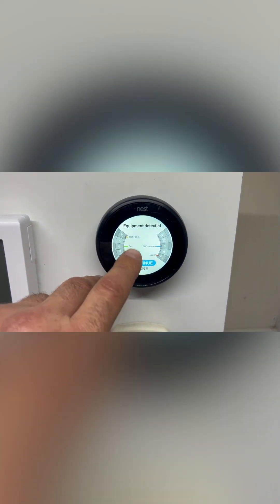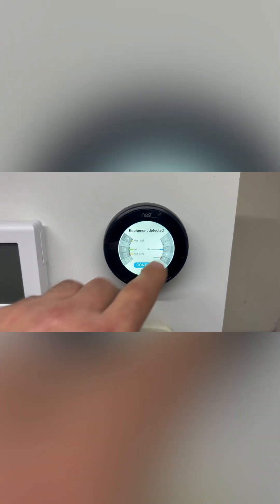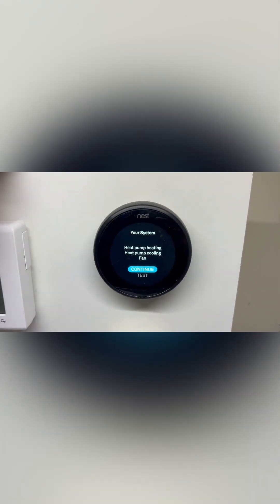We want to scroll across to Equipment and go into Equipment. In here we can see how all the wires are connected — all these buttons are depressed. If they're not pressed down, the Nest thermostat on the third generation won't pick up the cable and acknowledge that the cable has been installed.